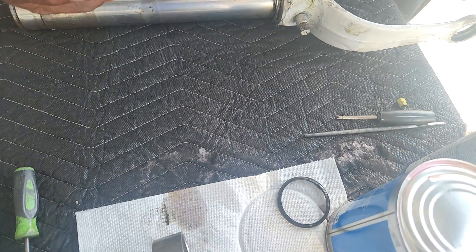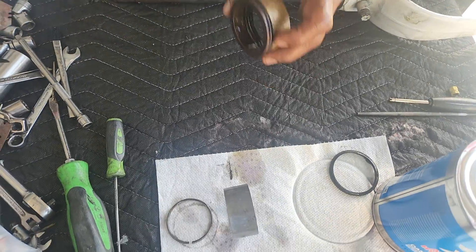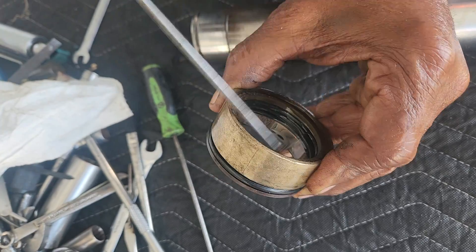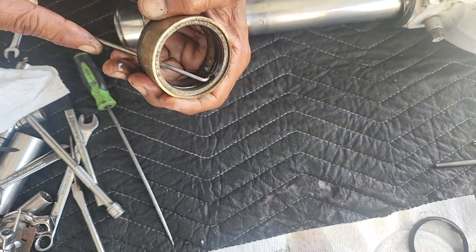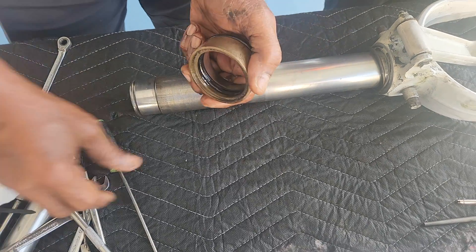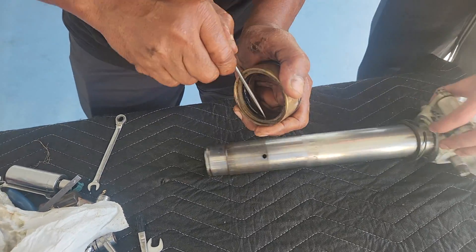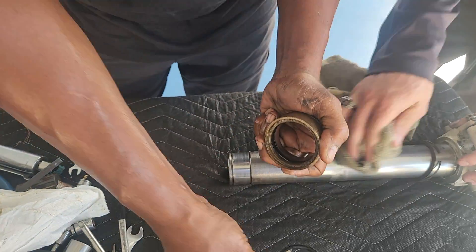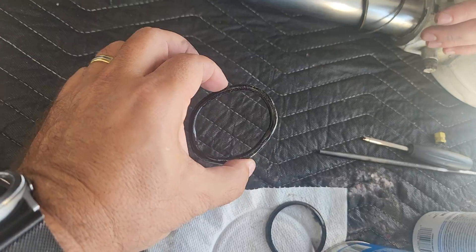You don't have to change the scraper and it sits in like this. The only places where there are o-rings is outside and inside. And they dry out. Like this one — I know this one is messed up. It's hard, not malleable.